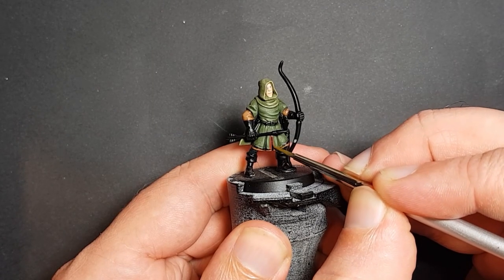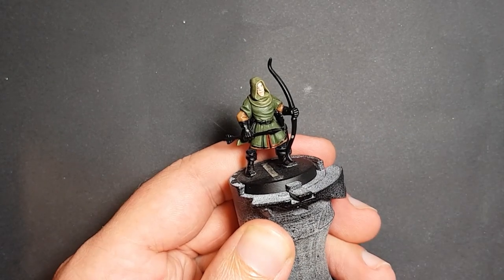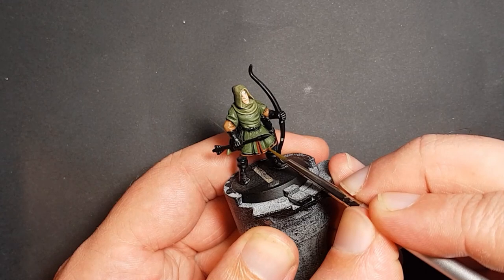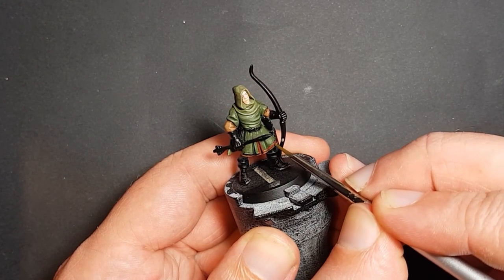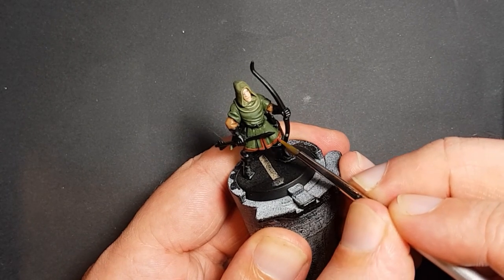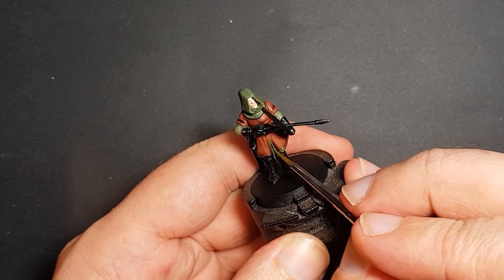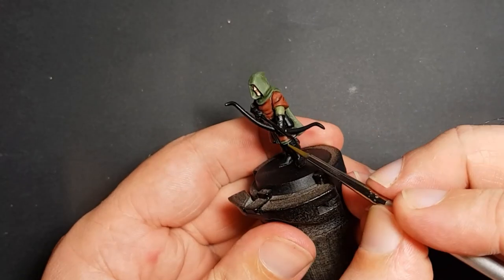Back to the first figure — the tunic trim is given a coat of dark flesh tone to make it stand out from the green tunic itself and the brown shirt below it, and that's highlighted by — you guessed it — mixing in a little Iraqi sand. For the second figure I used Russian green on the dark flesh tone tunic.